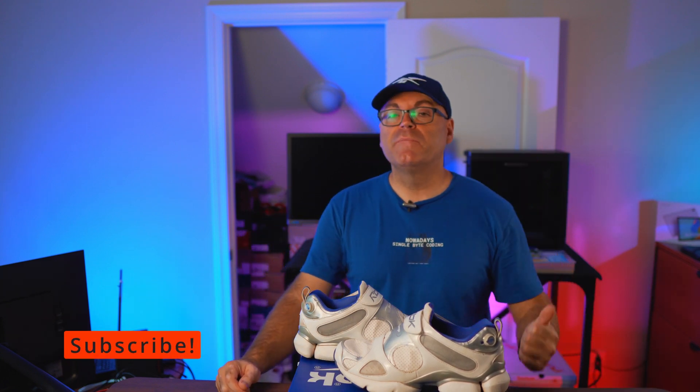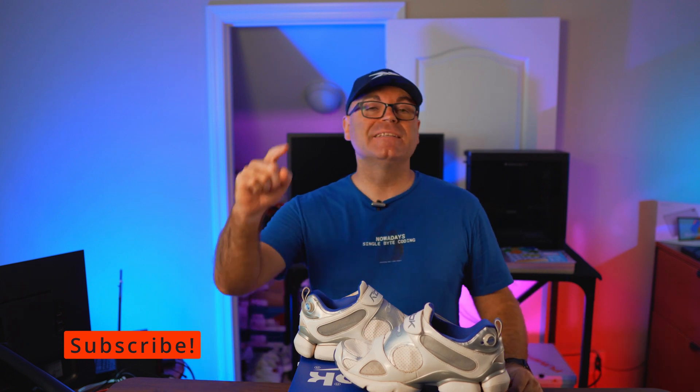That's pretty much it guys. Hit the thumbs up if you liked the video, stay tuned to the channel, subscribe if you're new, and as always, have a wonderful day.